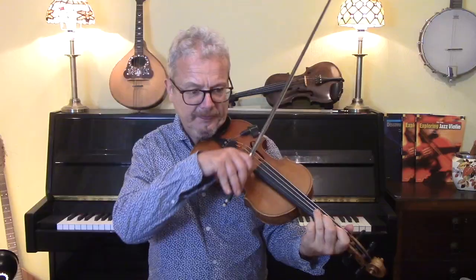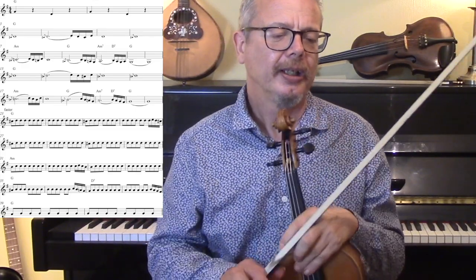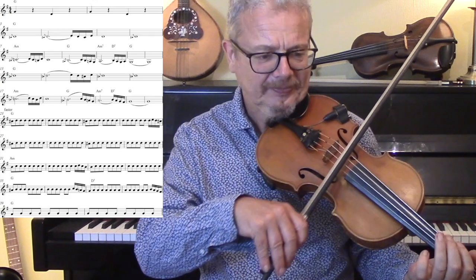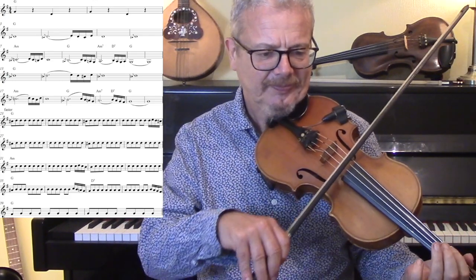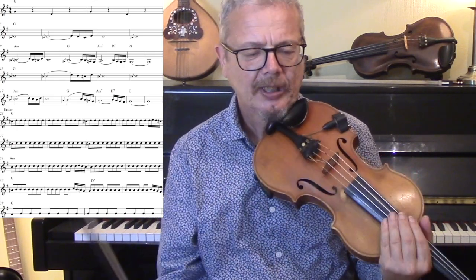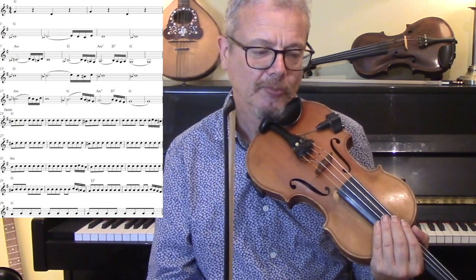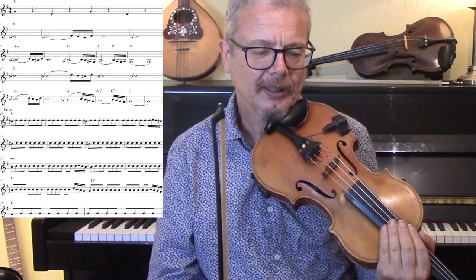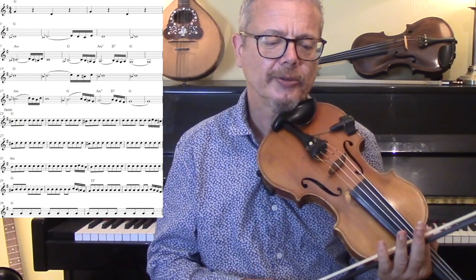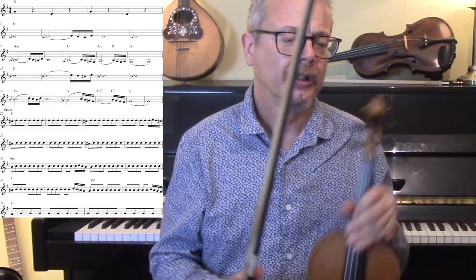I'm going to show you first of all the intro, which is just two bars — you don't really have to play that, it's just to get everything ready. And then it's into the main tune. Immediately you can see that without that bass going on, the tune is going to sound a bit odd, and you are going to rely on hearing those base notes as you're going through.